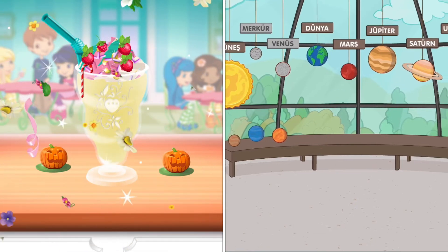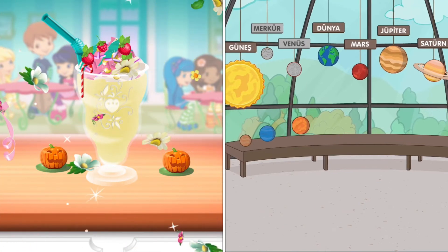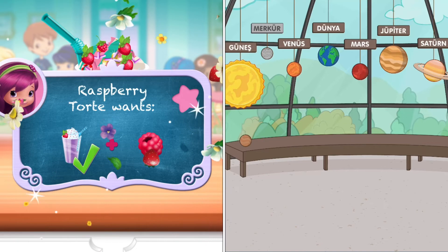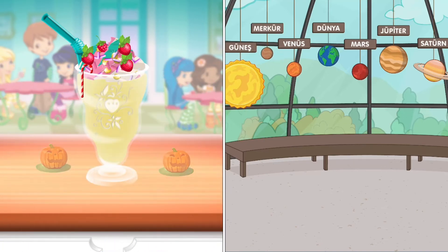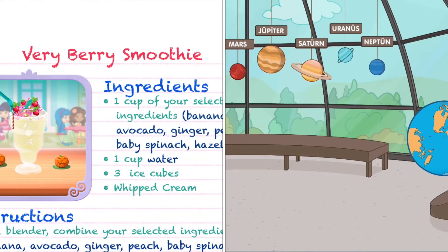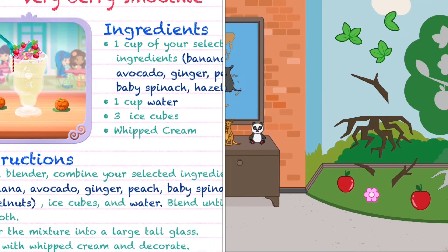Congratulations! We're done! That looks very enjoy! To drink your dessert, just tap on it! Yummy! Whenever you're ready, let's go choose the next dessert to make together.